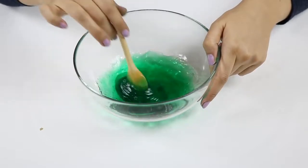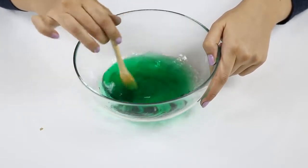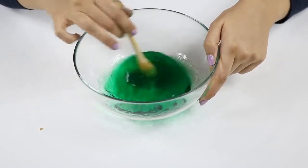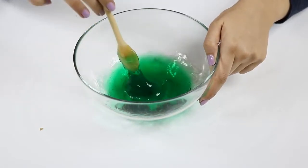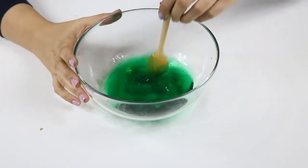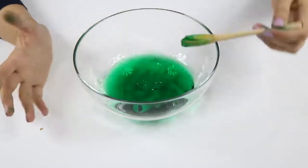Yes, our slime is more or less ready. Soon we will play with our hands, but it seems like a dish soap — the color is like a dish soap. Let's check it out.